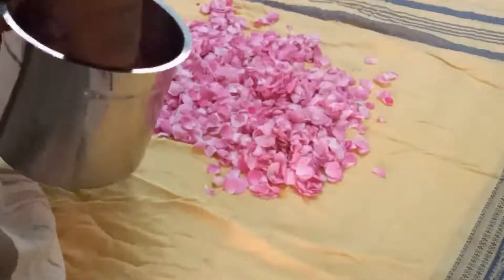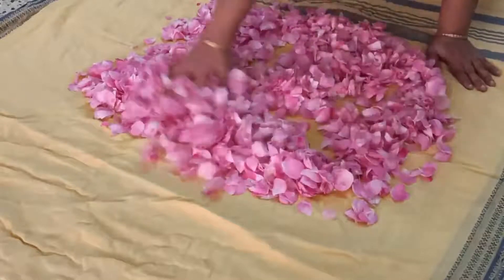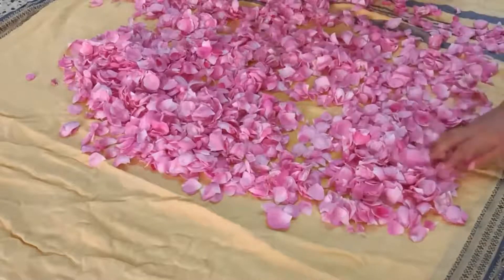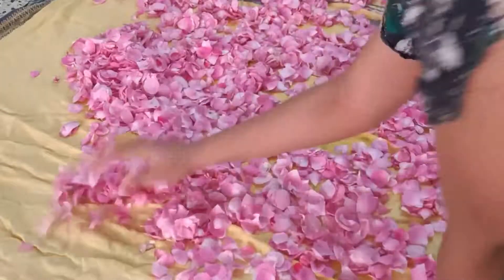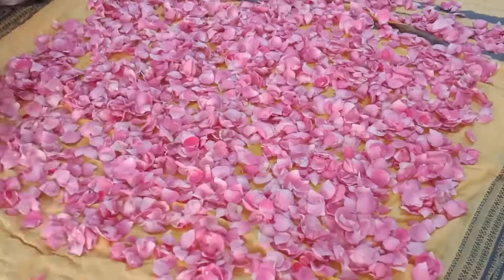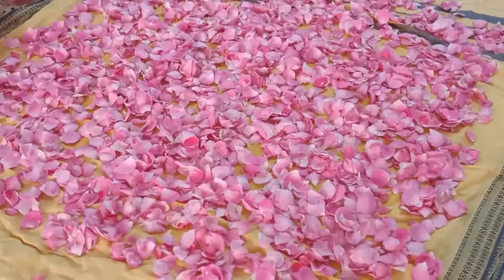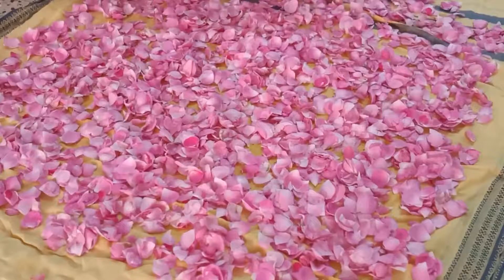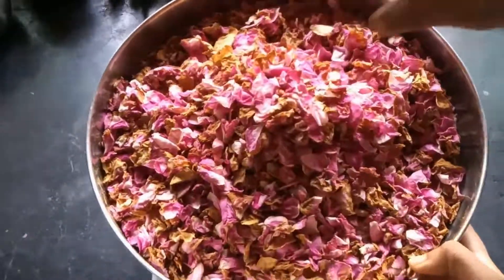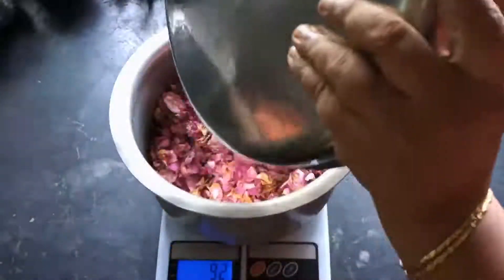Now, spread the washed rose petals in a single layer on a large, thickly folded cloth. Make sure it is a cotton cloth, as it will absorb all the excess water. Let the petals dry away from the sunlight. They should not be completely dried — only partially, till the edges are slightly golden. It should look something like this image. This might take 1 to 1.5 days and you may need to change the cloth once during this time. Once the petals are partially dried, they should weigh about 100 grams.